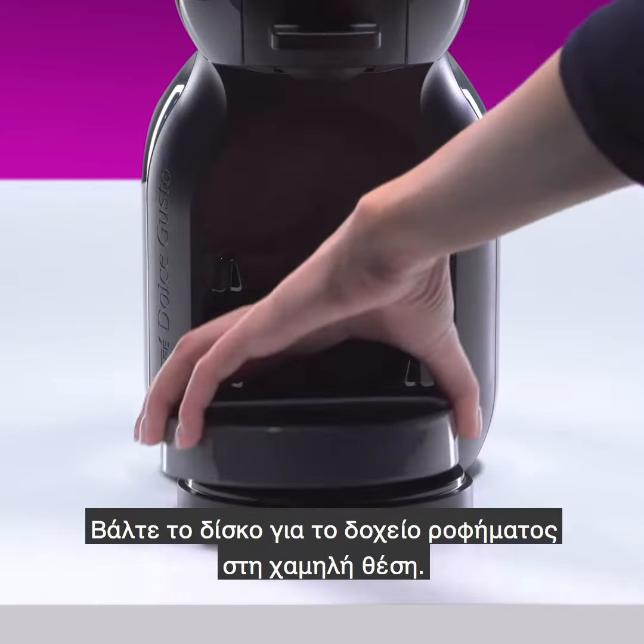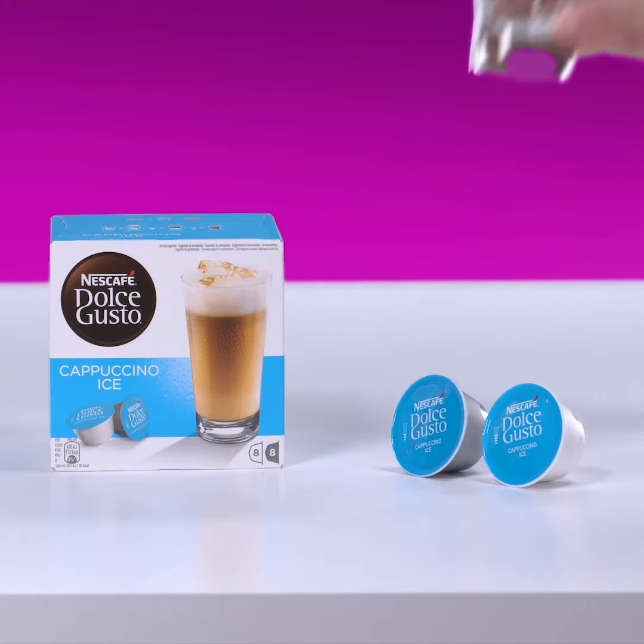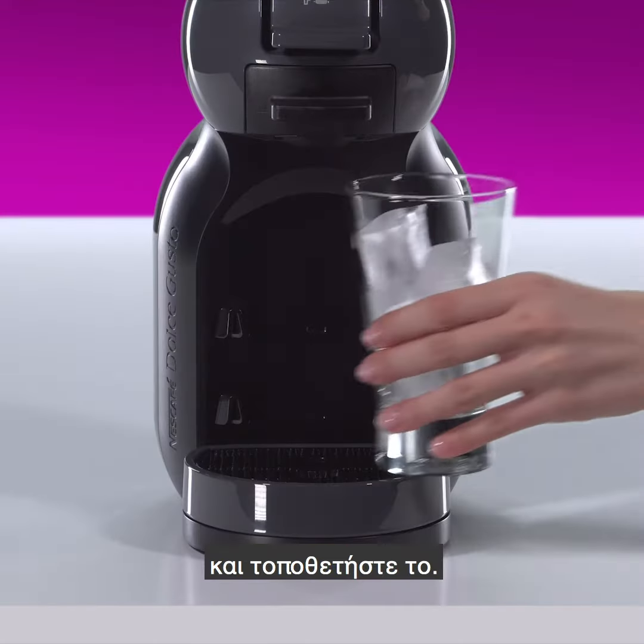Adjust the drip tray to the low position. Take your glass, put some ice cubes in it, and place your glass.